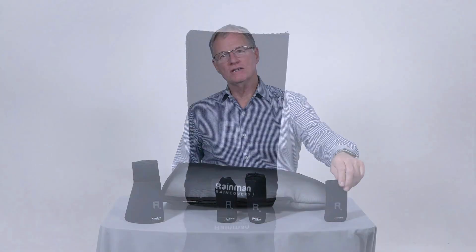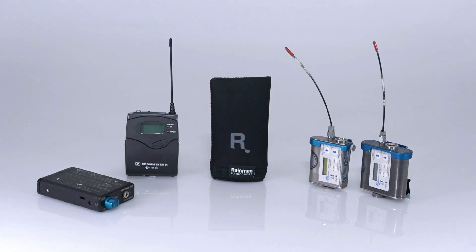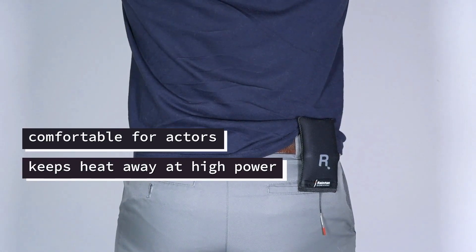The Rain Man pouch accepts most body pack transmitters and receivers. The velcro sealed pouch keeps water out, and a belt loop lets you operate with the antenna either up or down. The soft pouch is comfortable for actors and keeps the heat away from their skin when operating at high power. Designed for location sound professionals — water repellent, comfortable, quick drying. The Rain Man products from Remote Audio help keep the boom mic and the operator dry.